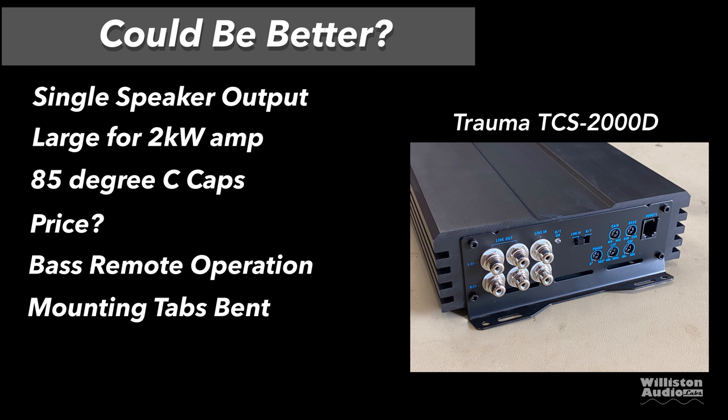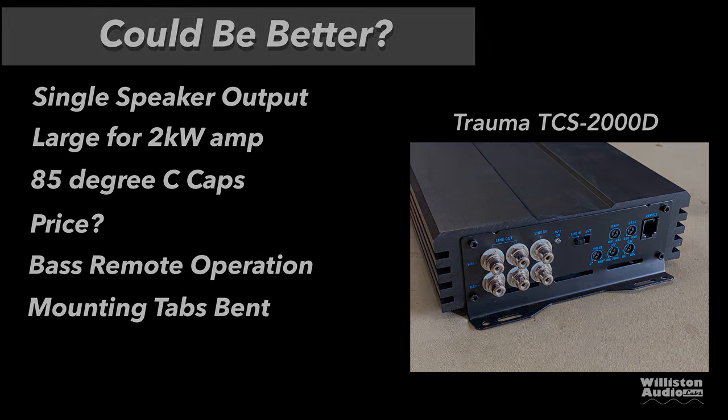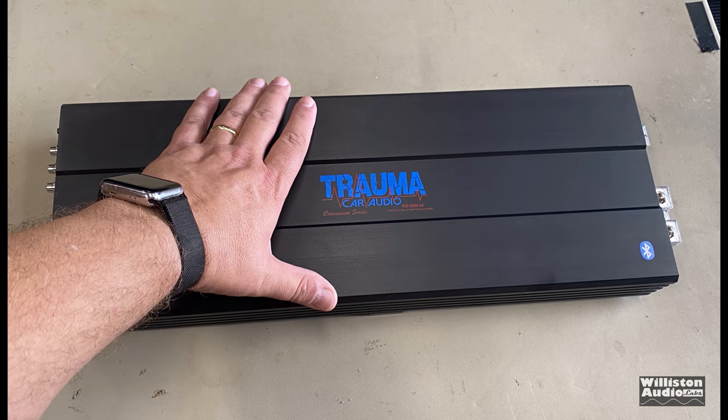Things that could be better — and we're getting picky here: single speaker output; it's kind of large for a 2kW amp; it has 85°C capacitors — wish they were 105°C; the price is kind of high, but you're buying quality; the bass remote is hard to turn, which is a personal preference issue; and the mounting tabs were bent when I received it. Again, being picky, but just wanted to let you know.